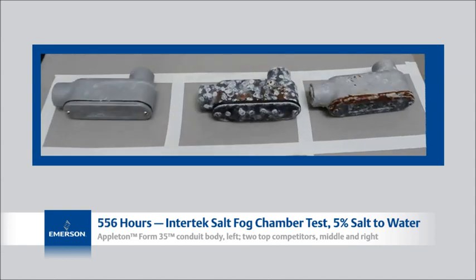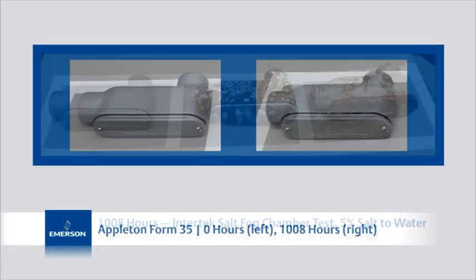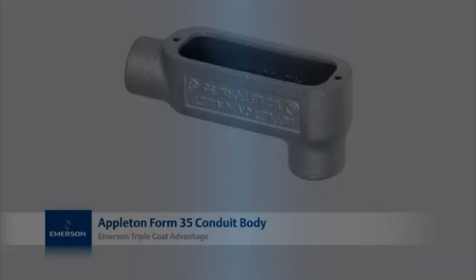When specifying electrical products for harsh environments, choosing the right materials and finish to ensure adequate corrosion resistance is crucial. For superior corrosion protection, count on the experts at Emerson. Consider it solved.